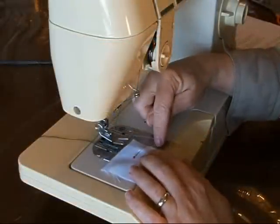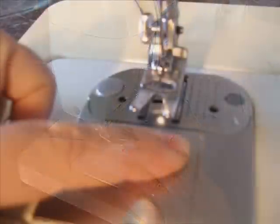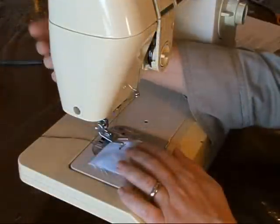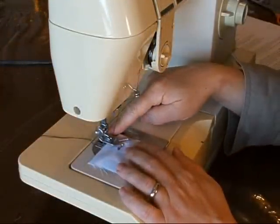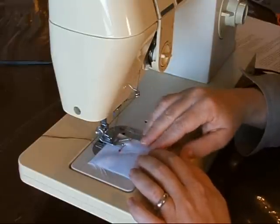Place your fabric lined along whatever seam width you want. Let's do five-eighths of an inch today. Put your presser foot down — this holds the fabric so that it doesn't move around and keeps the fabric at the right tension.